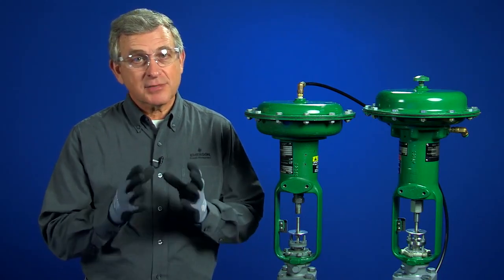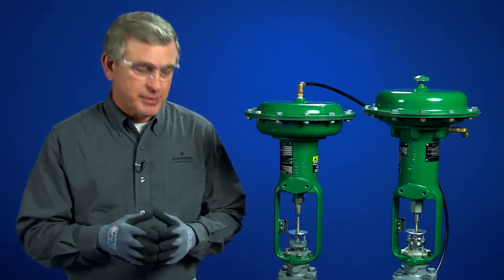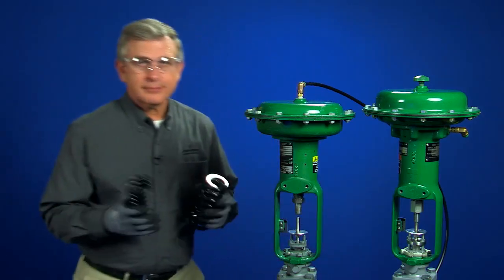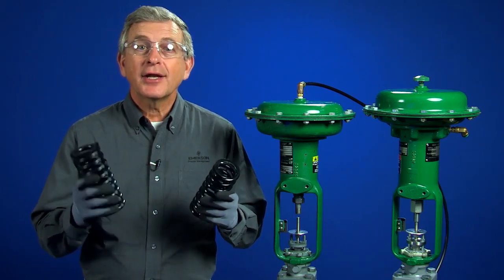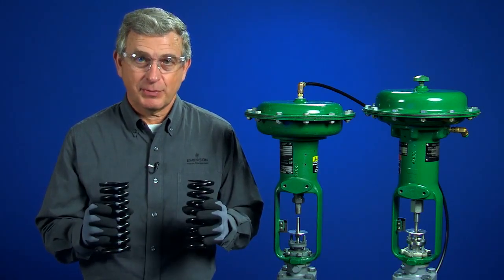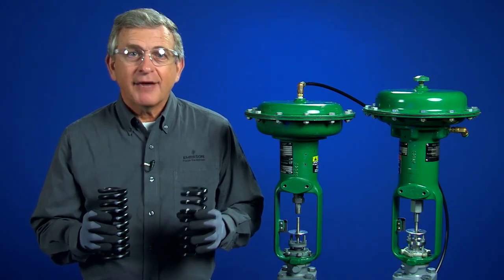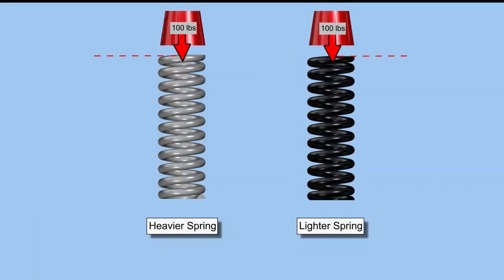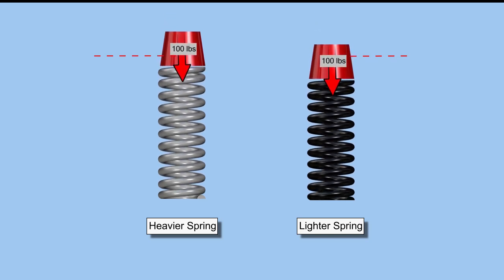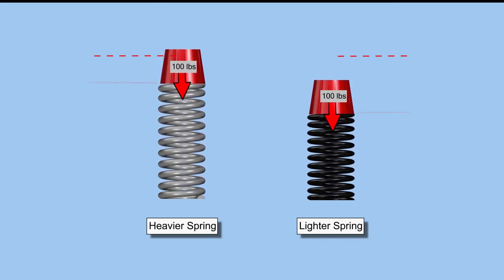In order to change the bench set span, we must change the spring. Here I have one spring that has a lighter spring constant and another spring that has a heavier spring constant. If I apply the same force to both springs, the lighter spring compresses more. This means that it will take less force from the actuator to compress the lighter spring the rated valve travel. Changing to a lighter spring will shorten the bench set span, whereas changing to a heavier spring will lengthen the bench set span.